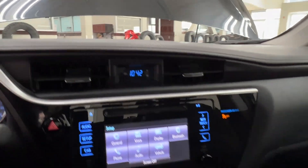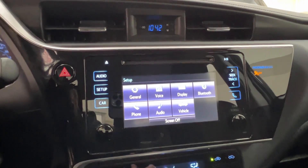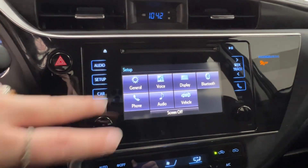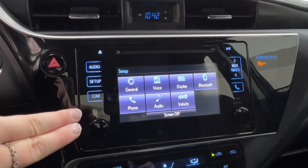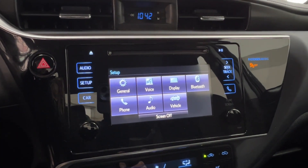Up top, you have your clock. Then you have your infotainment display screen, where you access much of the information about your daily driving experience. Up front, your car setup includes general, voice, display, Bluetooth, phone, audio, and vehicle.